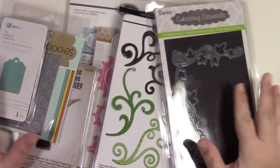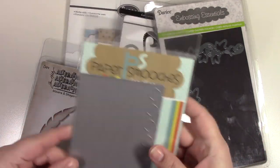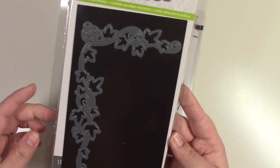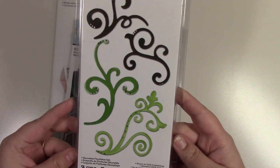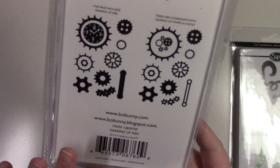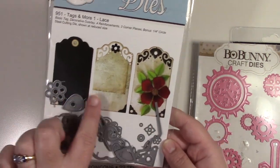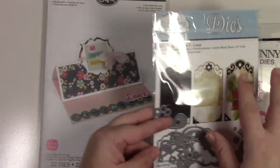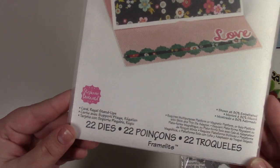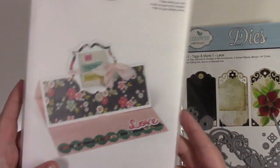Here's my random die bag. We have a tag die, a paper sheet die, Tim Holtz mini feather and inkwell, Darcy's embossing essentials ivy, Porter Sizzix flourish set, Bow Bunny, a Gearing Up die, Elizabeth's Craft Designs top and bottom tag pieces, Designer Tag Pieces Tags and More One Elise, and the Sizzix Regal Stand-Up Card set with 22 dies.